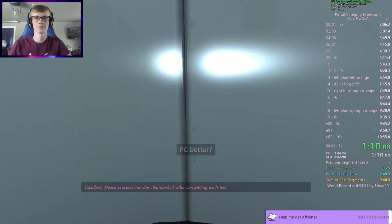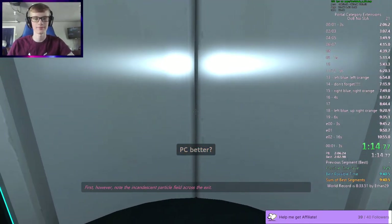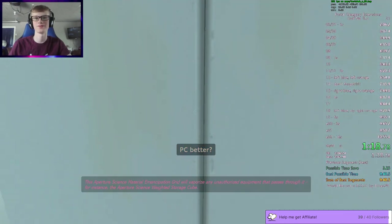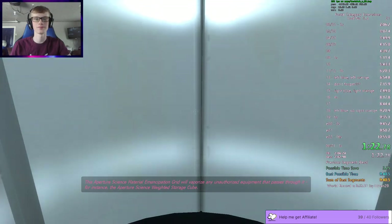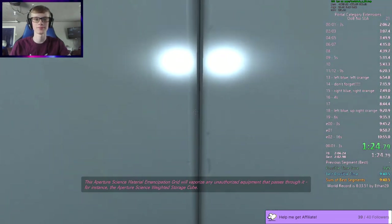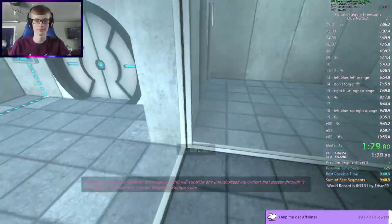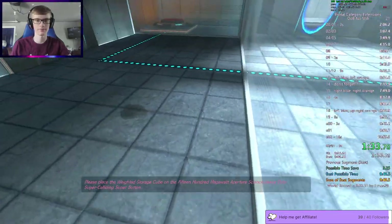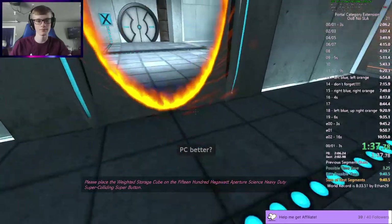You're gonna put the clip in? Okay. This Aperture Science Material Emancipation Grill will vaporize any unauthorized equipment that passes through it. For instance, the Aperture Science Weighted Storage Cube. Please place the Weighted Storage Cube on the 1500 Megawatt Aperture Science Heavy Duty Super Colliding Super Button.